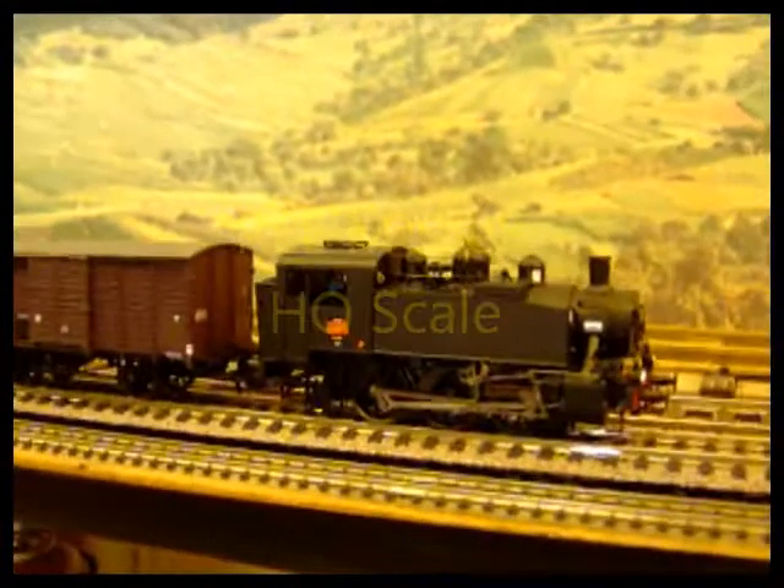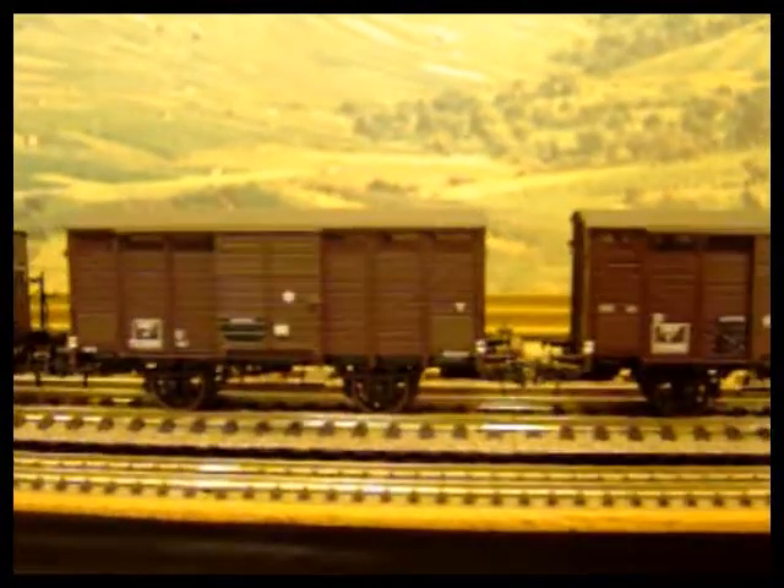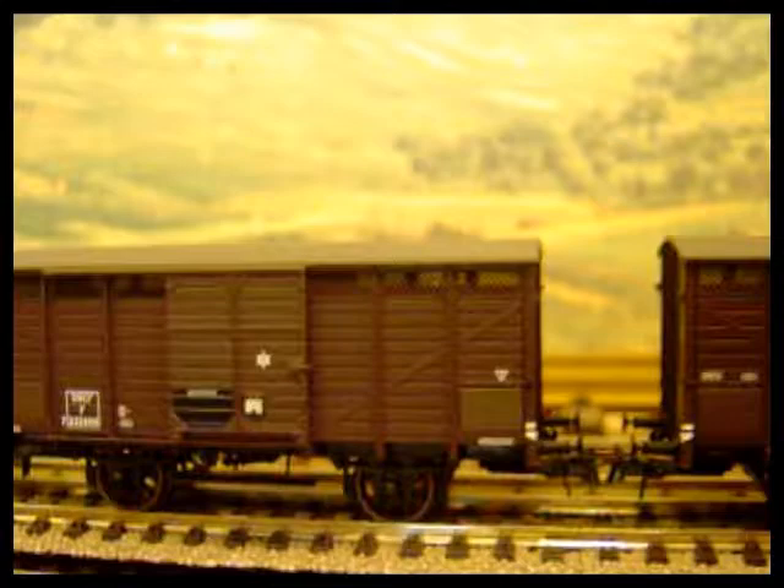There are some really beautifully made models coming out of Europe now. These are all REE models and they represent French prototypes. The level of detail is superb, right down to sprung buffers, etched grills, and etched footsteps.